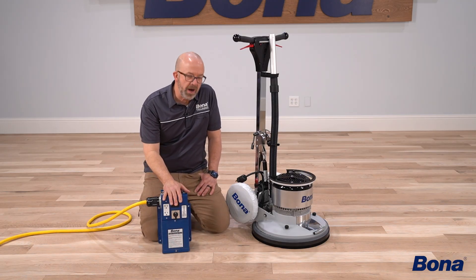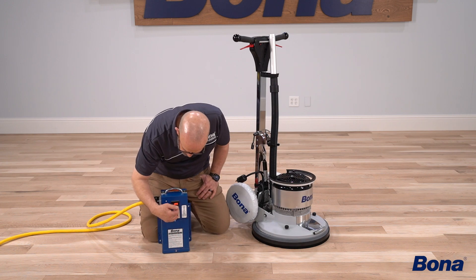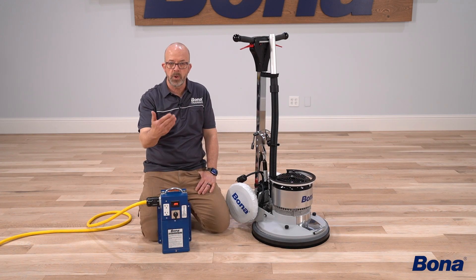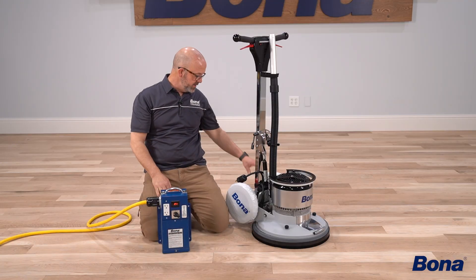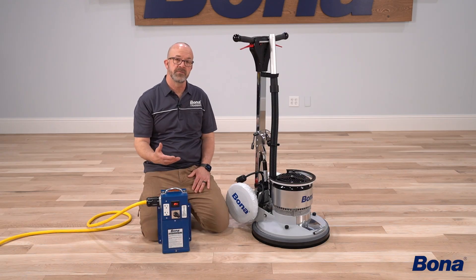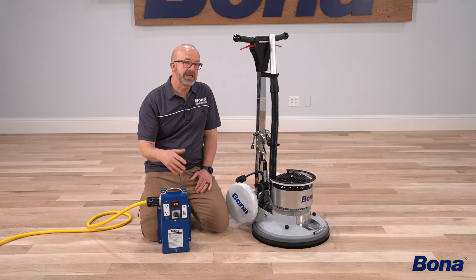It's really important that we have proper power. The first thing we always recommend is making sure you have a Bona power station or some type of system like this. Here in the studio, since we're on a commercial site, we only have 208 coming out of the wall. I can boost that up and it gets me up to right at 230. Even though on my machine plate it says 240 volts, 230 is going to be fine. We're also running this through 100 feet of cable, which is something to keep in mind.